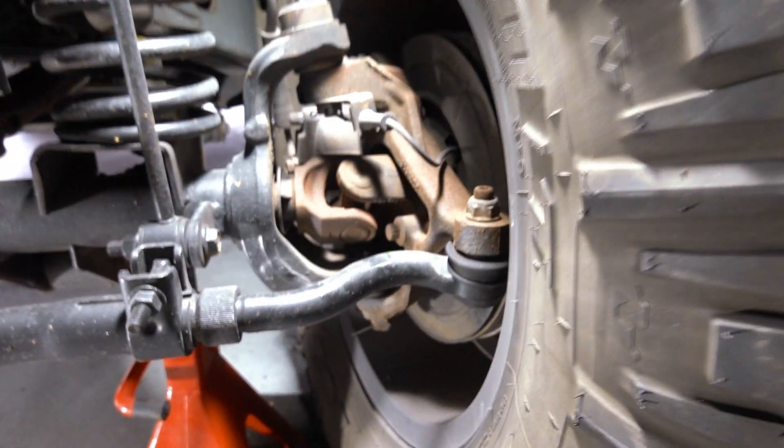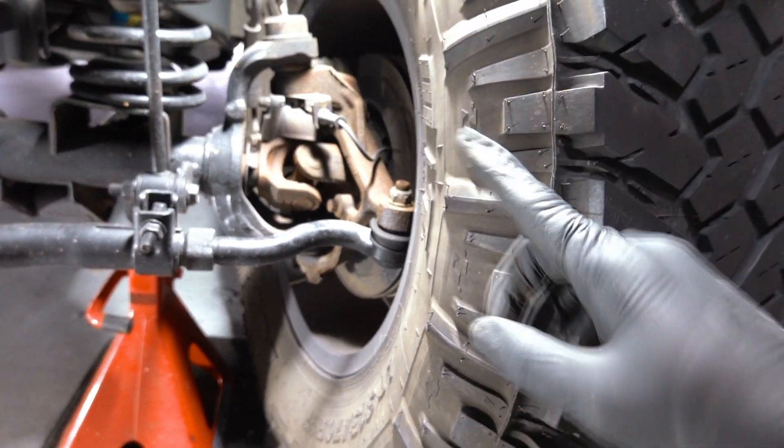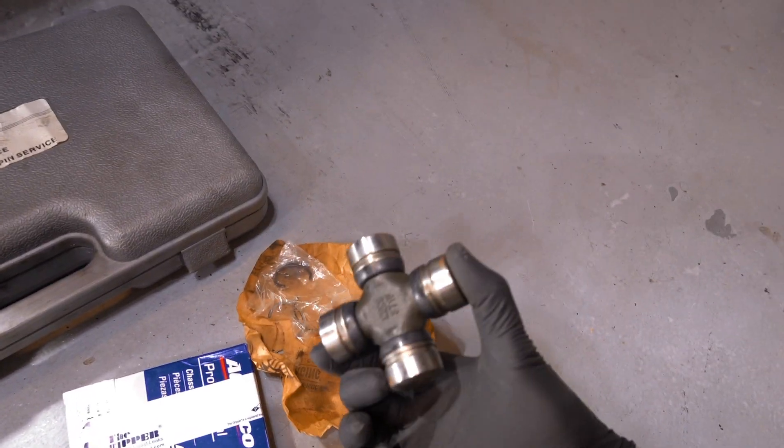What we'll do here in a minute is pull off the wheel, pull off the rotor, pull off the caliper, and take the nut off the axle. Then we'll pull the axle shaft right out and get to replacing this U-joint right here.